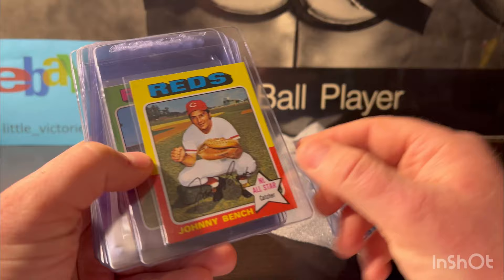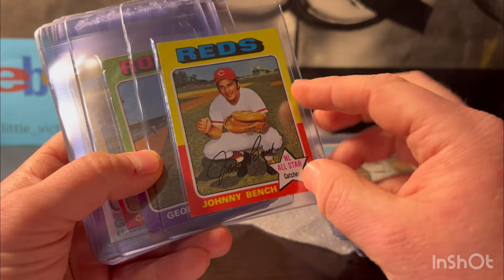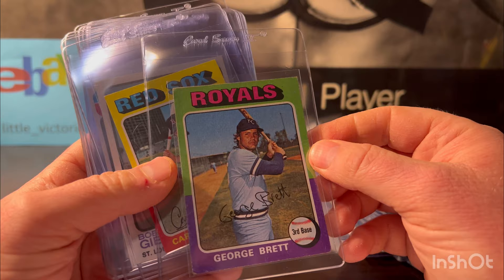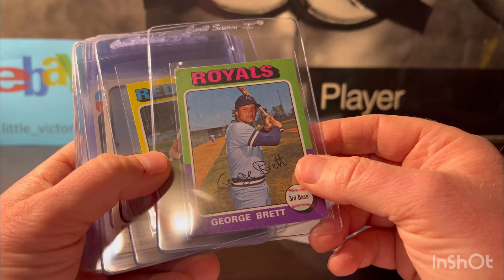I'm excited to see what some of these grade. Here's the 1975 full-size Johnny Bench — sharp other than one corner. I'm gonna put it at a six, hopeful seven, because of how sharp it is, but doubt it with that corner. This George Brett rookie card from '75 is pretty beat up. I'm gonna put it at a two — I just want to grade it. I think it even has some wax staining on the back. I just want to put a slab on it.